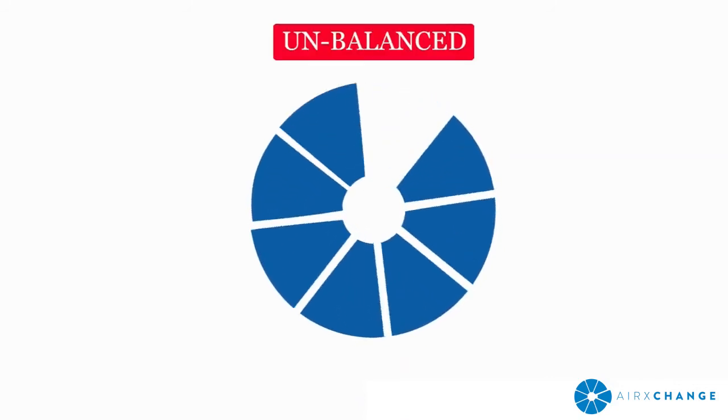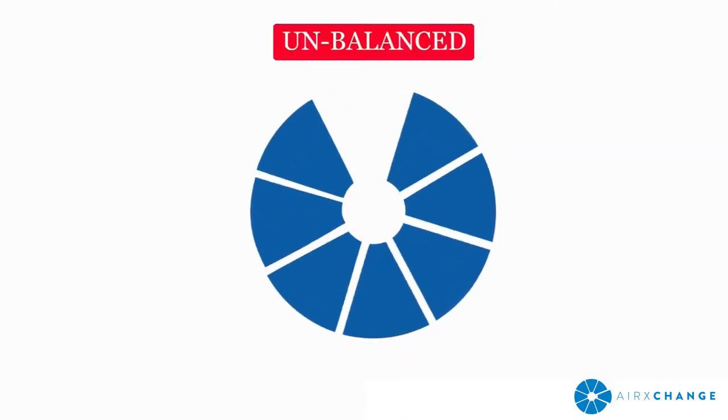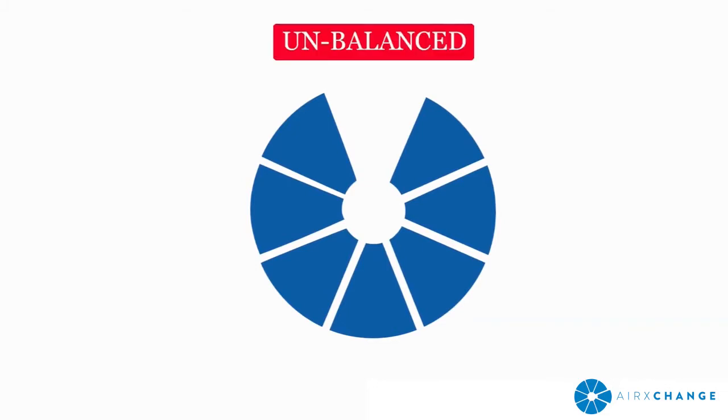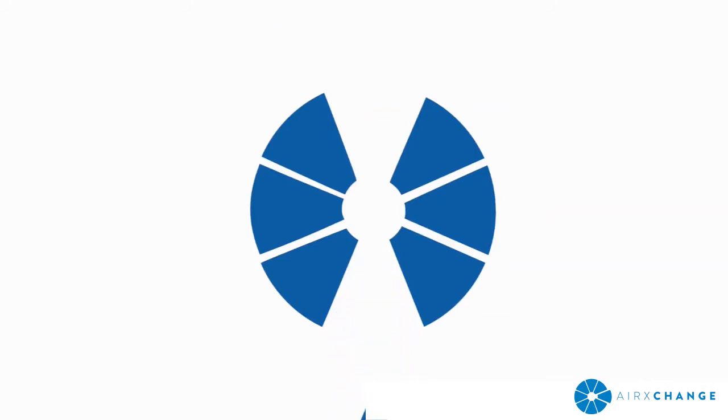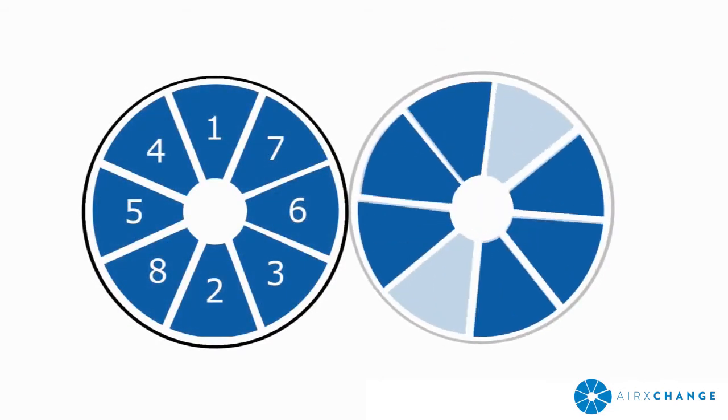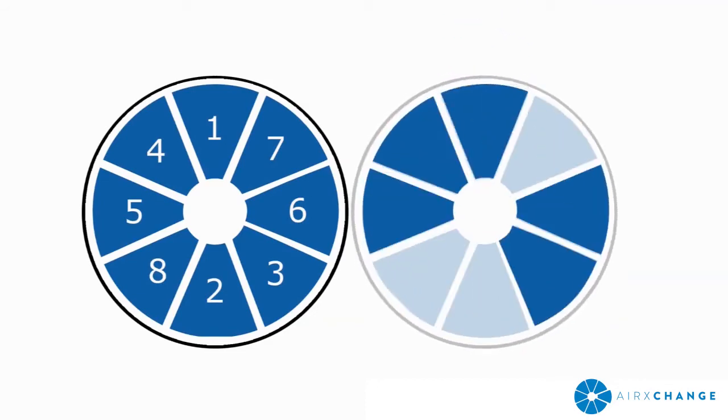Before any segments are removed, it's important to note that removing any media segment will cause the wheel to be temporarily out of balance, with the empty segment bay rotating towards the top of the wheel on its own unless the wheel is held in place by a wedge or other method. It is important to always maintain control of the wheel to prevent unwanted rotation. To avoid injury or damage to the wheel when removing multiple or all media segments, always remove the segment directly opposite the segment that was previously removed in order to keep the wheel balanced. Refer to the animation provided during the following removal procedure for the proper order of segment removal.